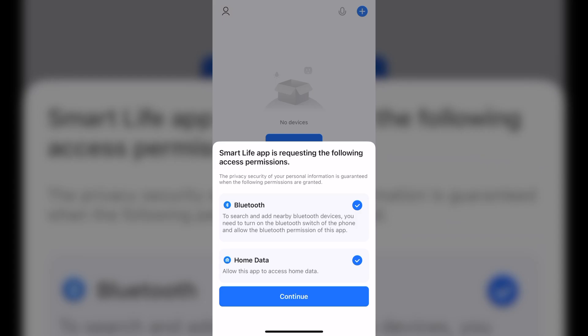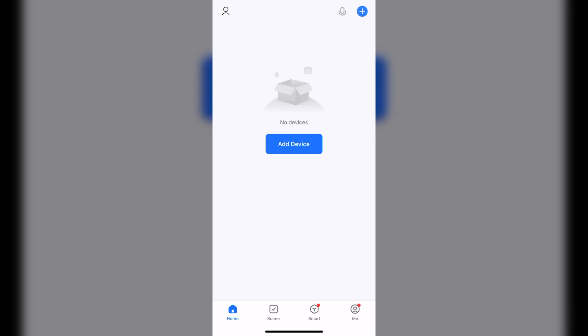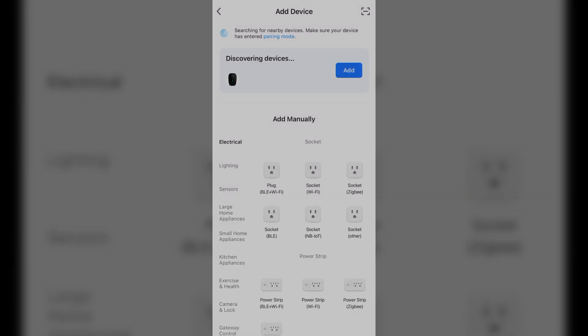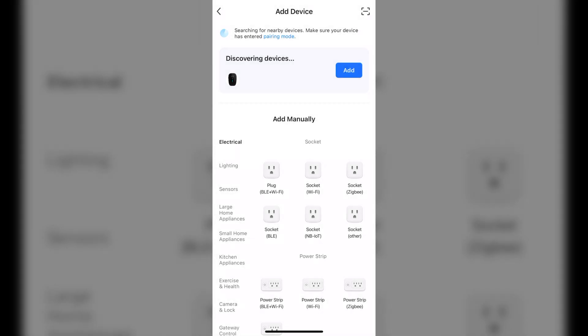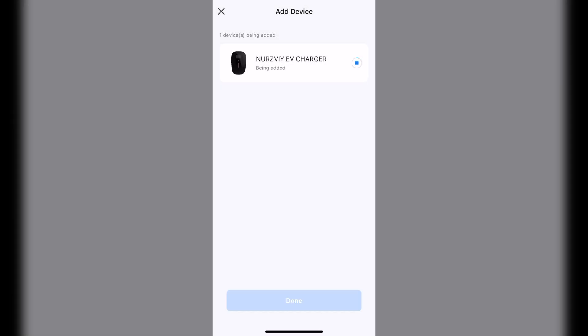To add the Nerseway charging station to the app, the process is super simple. Download and install the app, allow it to use Bluetooth on your phone, and within seconds it automatically discovers the device. Then just provide your WiFi password and in a few seconds it's added to the app. You're done.